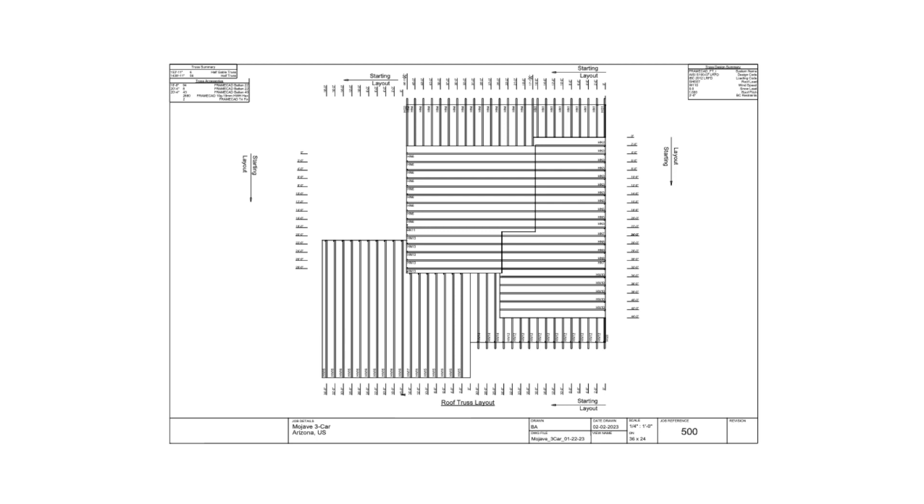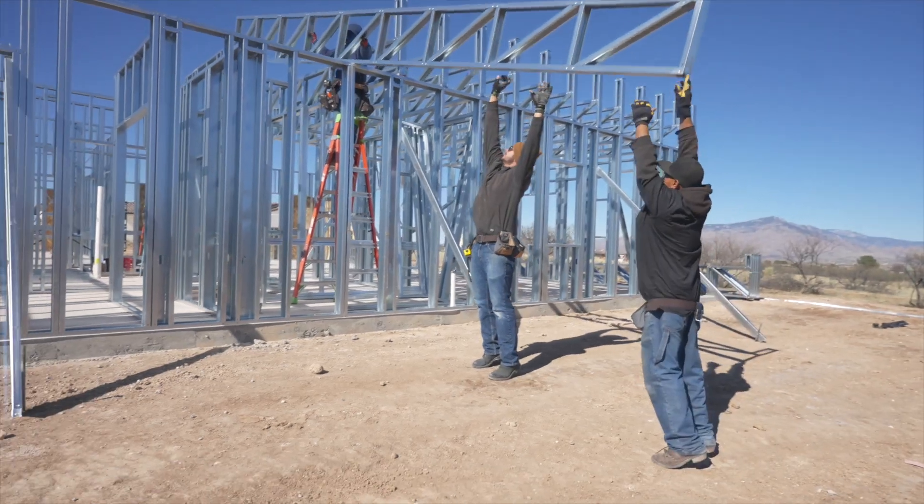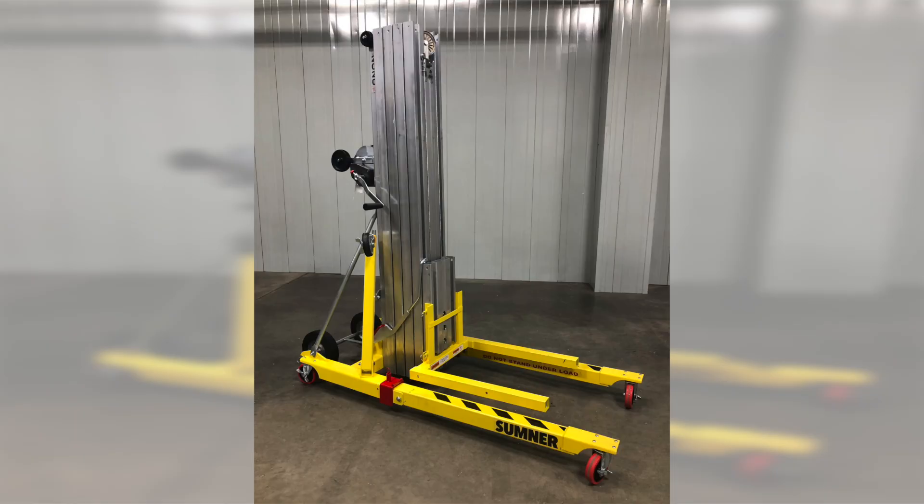Depending on the size of your structure, you may be able to manually raise the trusses. If they are too heavy, use proper material lifting equipment to raise the first truss to the top of the wall.